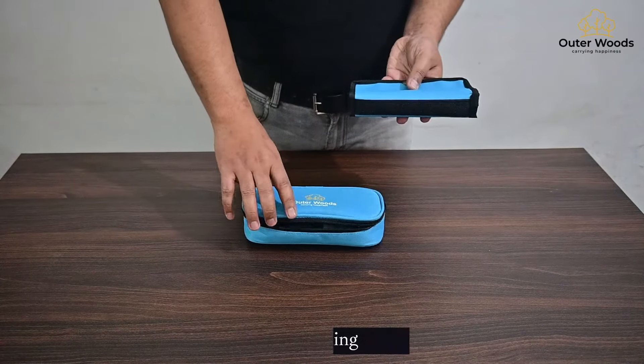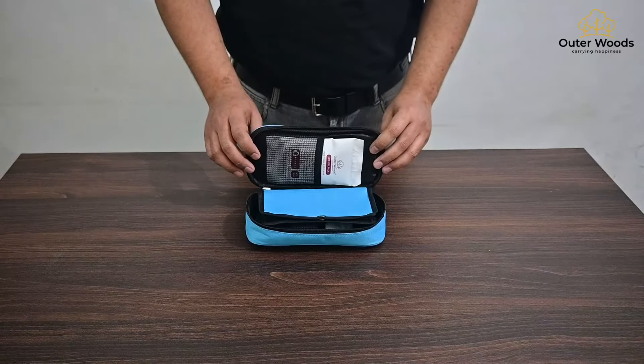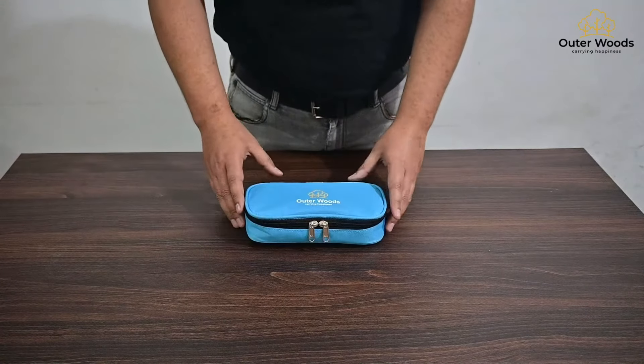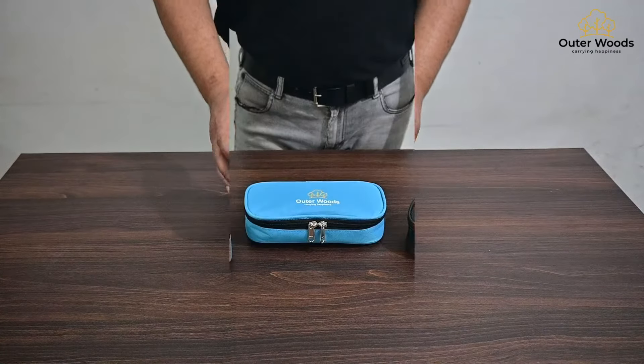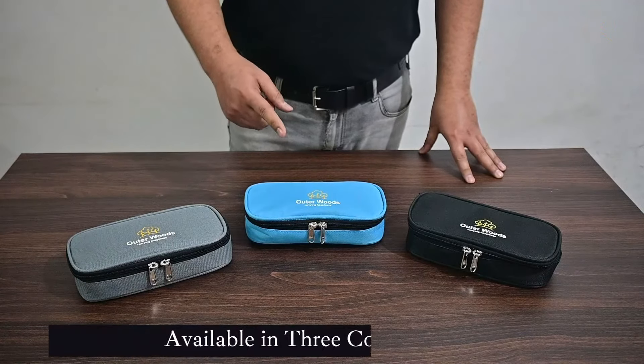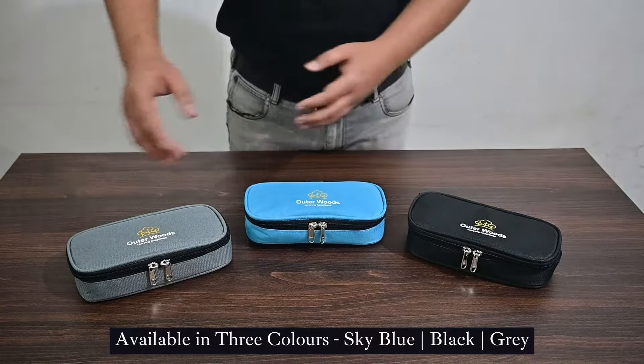This velcro lining goes directly inside the bag and keeps the medication safe and intact. The Outerwoods Insulin Cooler Bag lets you carry your medication wherever you go. It comes in three different colors: sky blue, black, and grey.